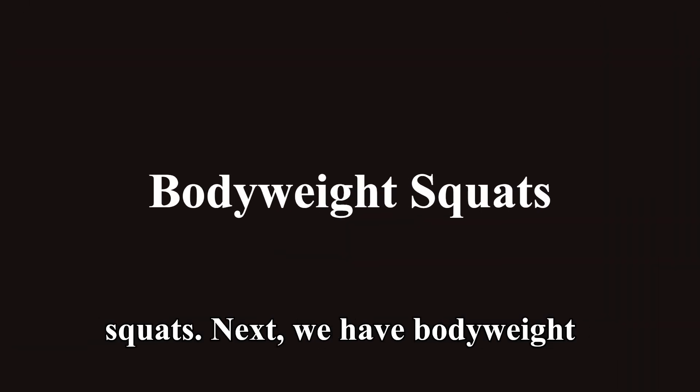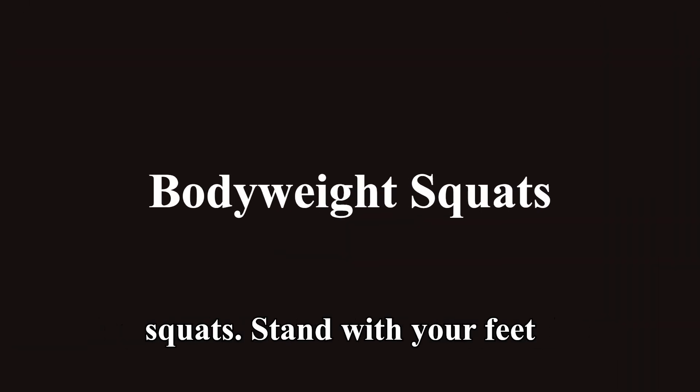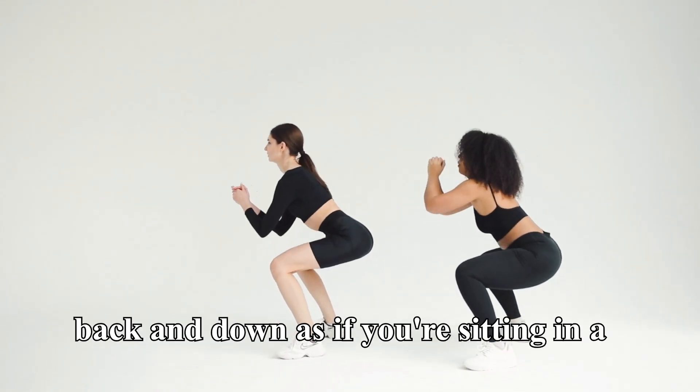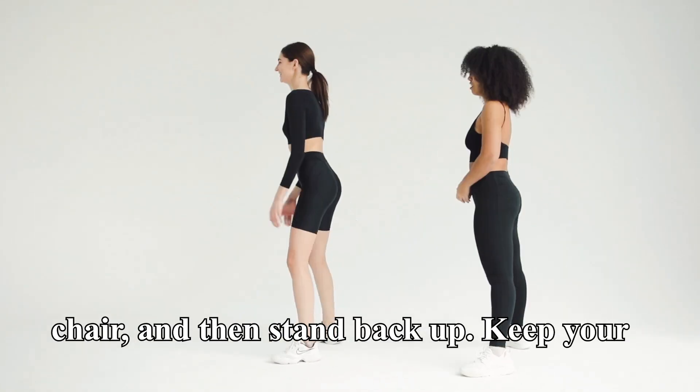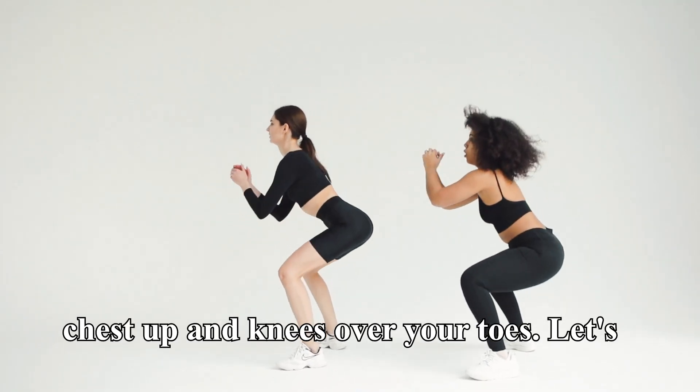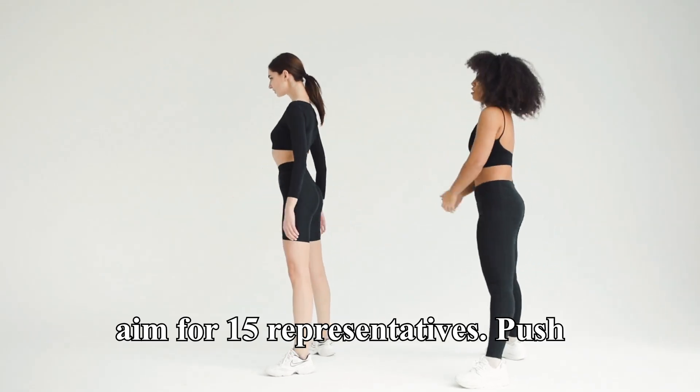Next, we have bodyweight squats. Stand with your feet shoulder-width apart, lower your hips back and down as if you're sitting in a chair, and then stand back up. Keep your chest up and knees over your toes. Let's aim for 15 reps.